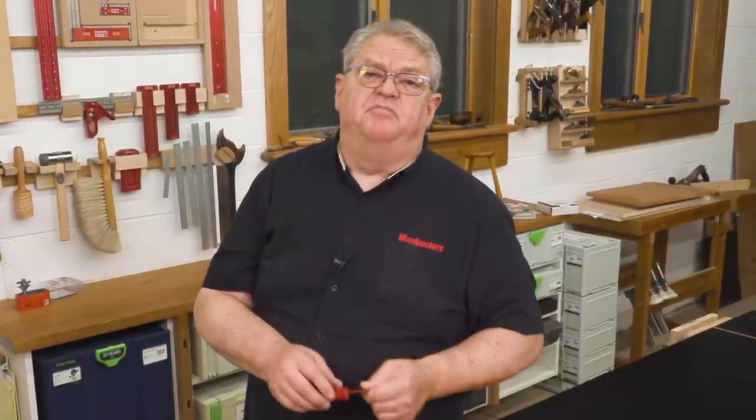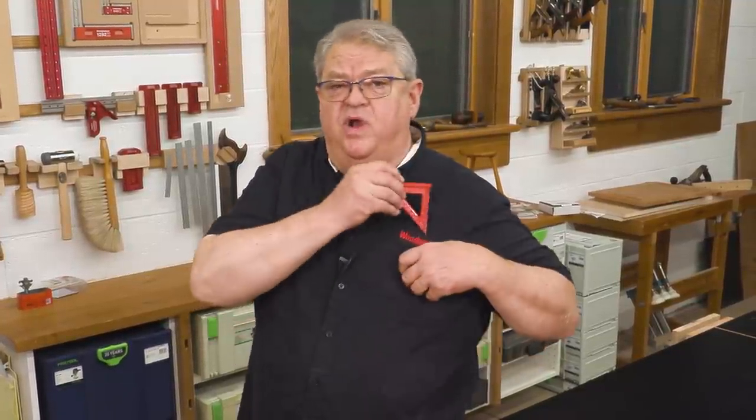Thanks so much for watching today. I hope you know a little bit more about one of my favorite squares — the Delve all-aluminum — one of the tools that you really want to have right with you all the time in your shop. If you liked the show today, be sure and give us a thumbs up. If you haven't yet, please subscribe to our channel and hit the notification bell so you'll know about every one of our great videos right when they come out. We'll see you next time on Deep Dive.